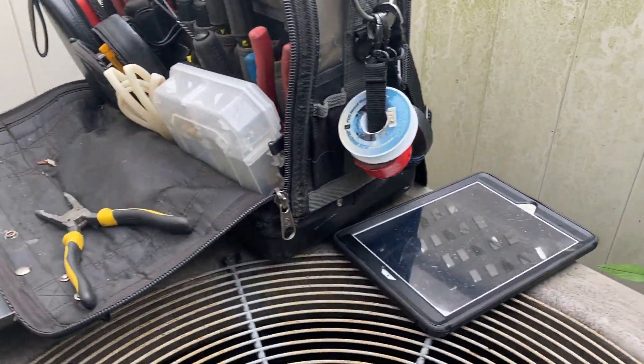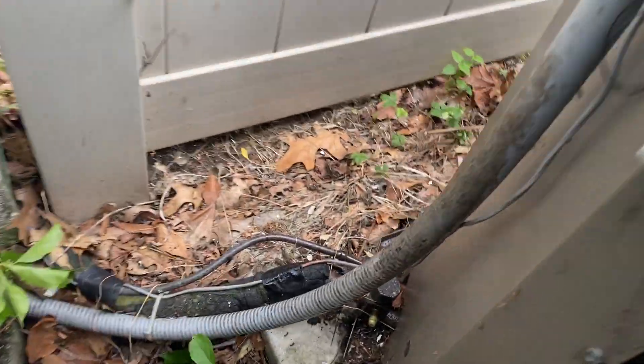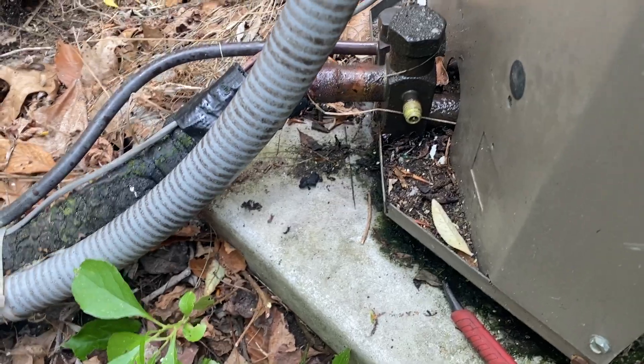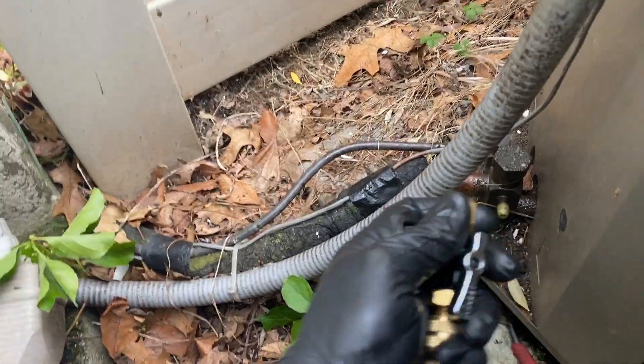I'm not really a good teacher at all, but we just charged up this system with a pound of R22 and what I'm noticing is that the Schrader core right here is leaking. I've got my Apion Schrader core removal tool.